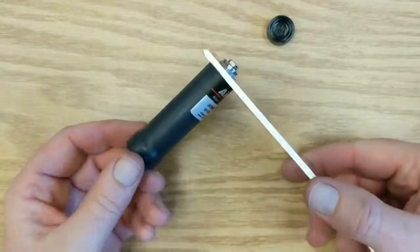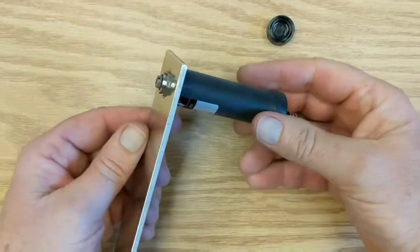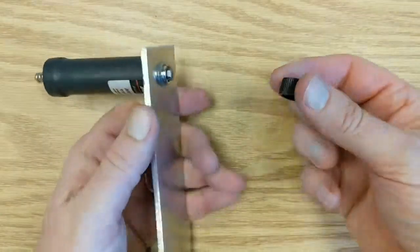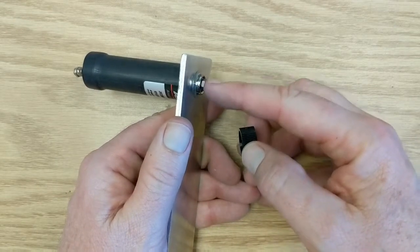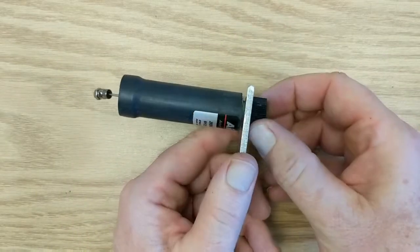The instructions say to use a torque wrench, which you should for a production job, but just to see how this thing works we're going to skip that. Take the knurled knob — it's going to snap onto the nut and drive the screw. It just snaps on like that and now you can turn it.